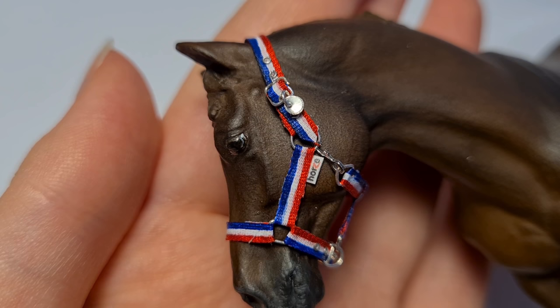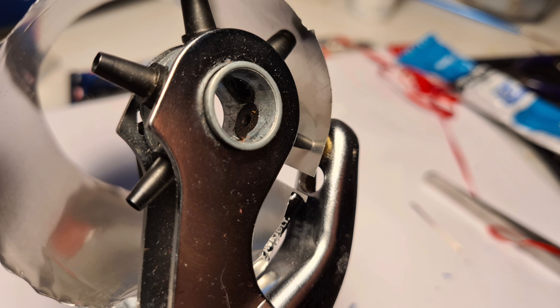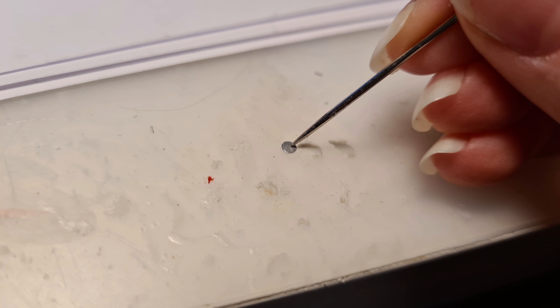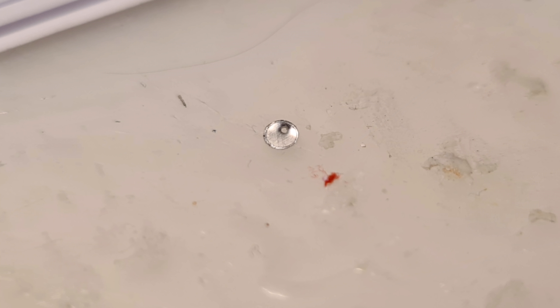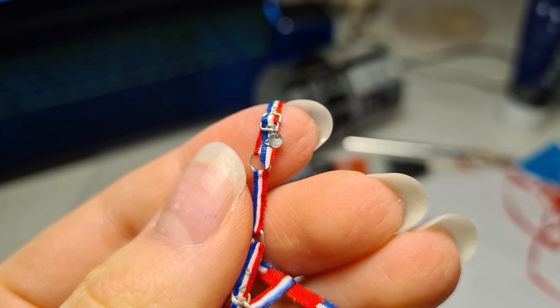Next, to make a cute name tag for your halter, you're going to take a piece of a soda can and punch out a small circle like this — I'm using a small hole puncher, but you can probably also cut it if you have steady hands. Next, take your punched out circle and poke a small hole near the edge with a needle. Then make a small jump ring like I showed you earlier and slip your metal circle onto that through the hole. Then you can close that jump ring around any of the hardware on the halter — I chose the buckle — and you've made a name tag.